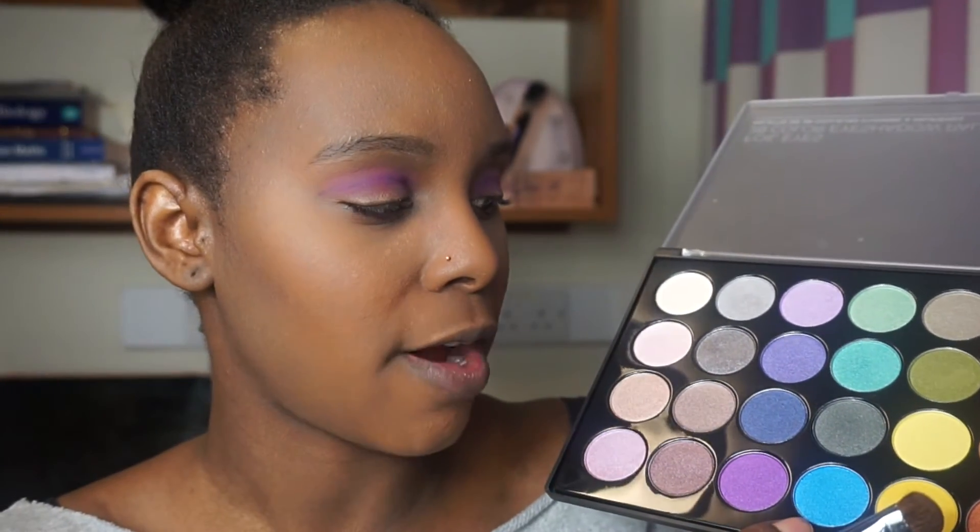Now I'm going to add from the BH Cosmetics Foiled Eyes number one — they're coming out with a number two which I'm going to try to get a hold of. I'm jumping in and using this pretty blue on the lid. This is such a pretty blue, it is so so bright, but I want to make a really pretty eye color today.